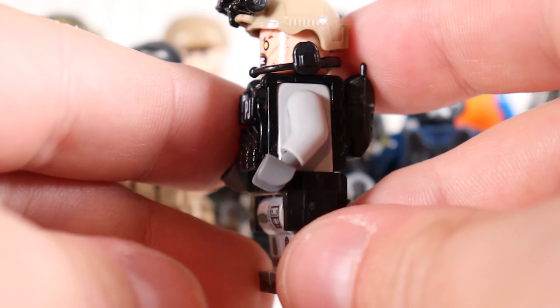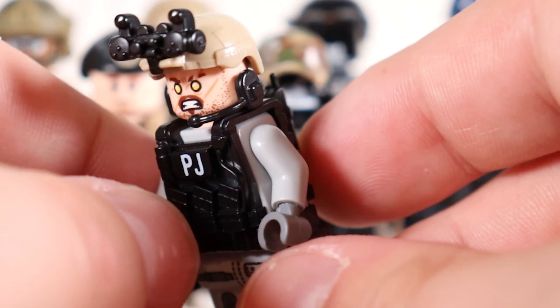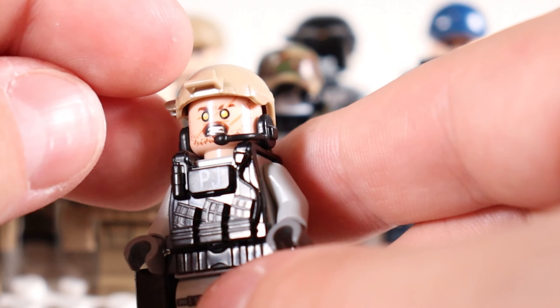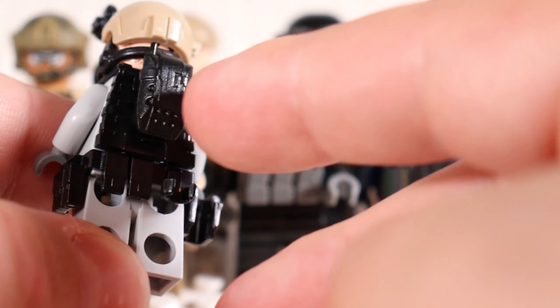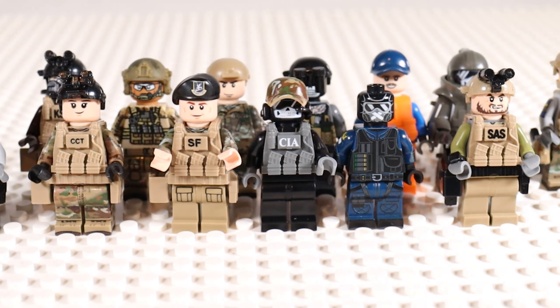The PJ unit right here has Thor's face — I just thought it was such a good looking face for a military unit. I also love the NVGs on this guy. They just fell off — that would have been tragic. These guys look really nice. There's another communications backpack on this one in black. That's enough messing around with Battle Brick for now.